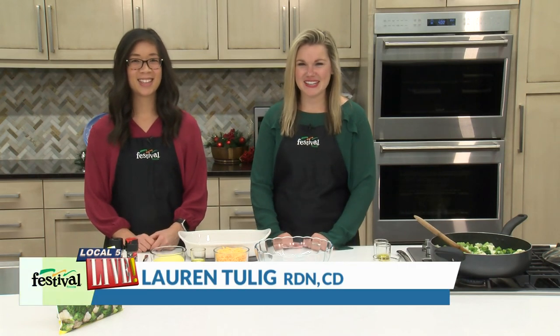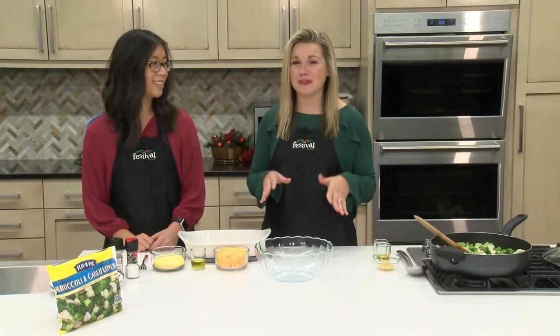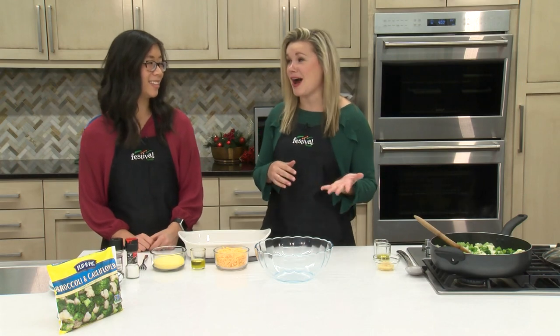Hi there and welcome back to our kitchen. I'm Lauren and this is Jenny. We're two of Festival's Mealtime Mentors and today we're excited to be working with Flavor Pack frozen vegetables to bring you a perfect side dish that you're definitely going to want on your holiday menu this year. Today we're making a delicious cheesy broccoli and cauliflower gratin.